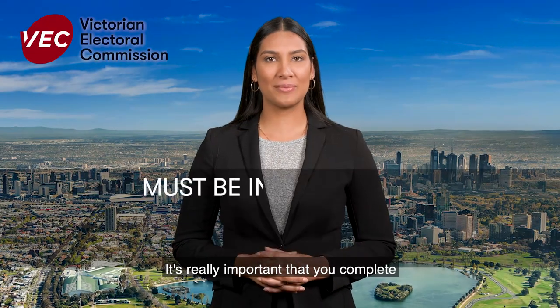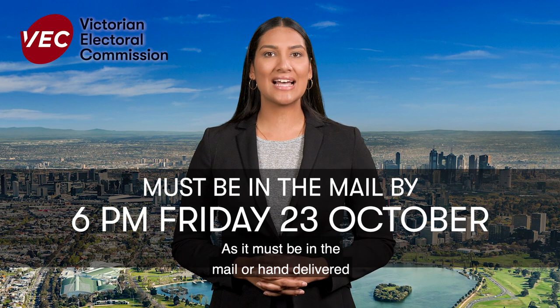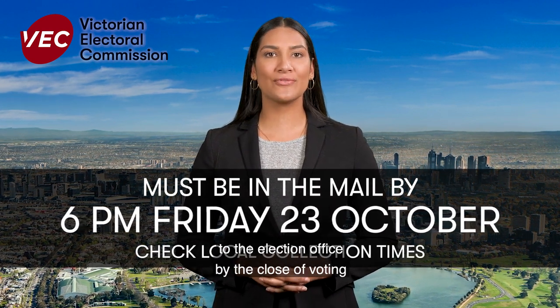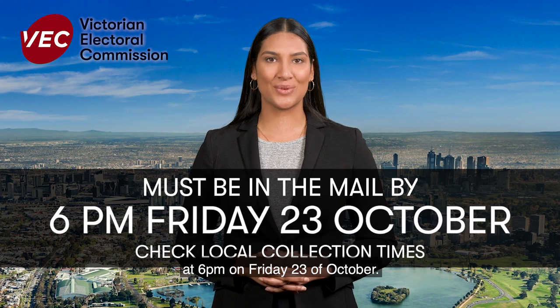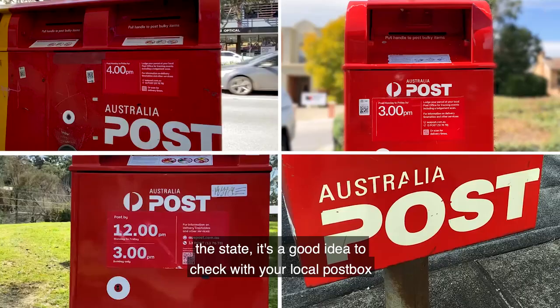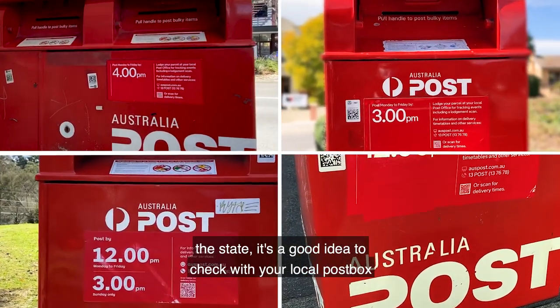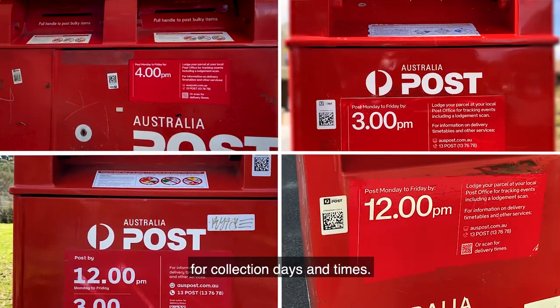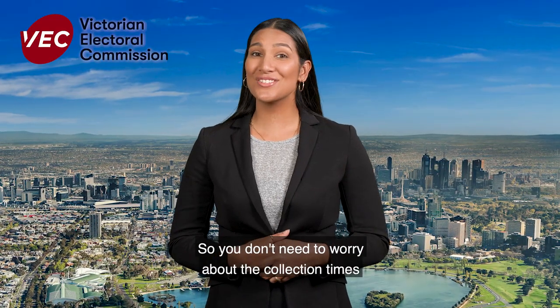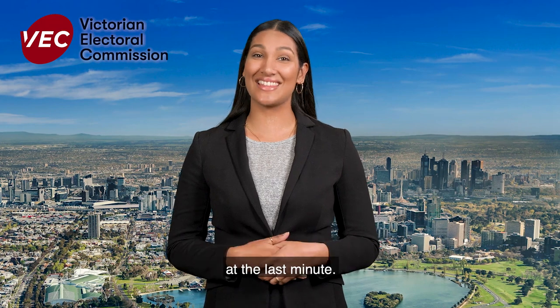It's really important that you complete and return your vote promptly, as it must be in the mail or hand delivered to the election office by the close of voting at 6pm on Friday the 23rd of October. As Australia Post collection pickup times vary across the state, it's a good idea to check with your local post box for collection days and times. An even better idea is to get it posted as soon as you can, so you don't need to worry about the collection times at the last minute.